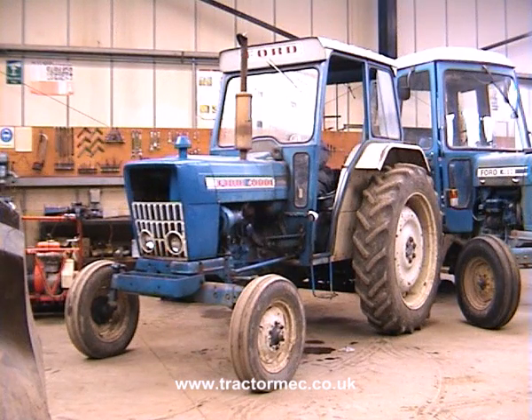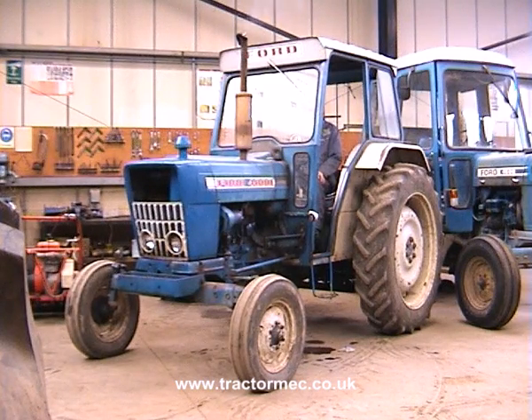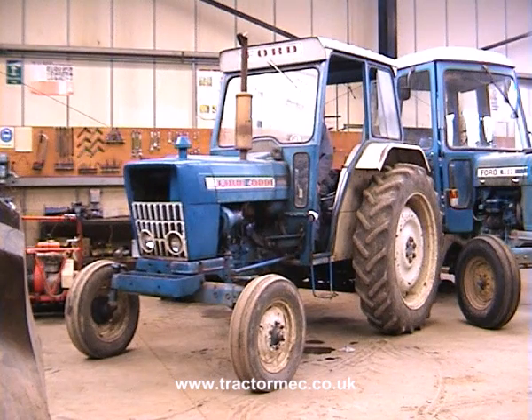Next, the stall test. A high gear is selected, the handbrake applied, and some revs put on the engine. The clutch is then released progressively to stall the engine. If the clutch doesn't slip, the engine stalls — and that's good.